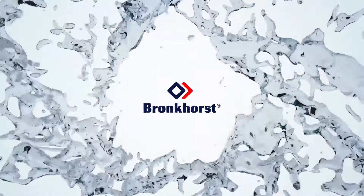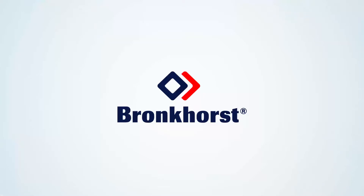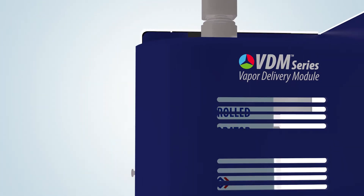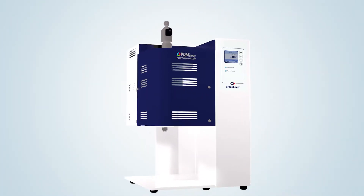In this video, Bronkhorst, market leader in the field of low flow mass flow meters and controllers for gases and liquids, present their all-in-one solution for an accurately controlled vapor flow, providing fast response and high flexibility: the VDM Series Vapor Delivery Modules.